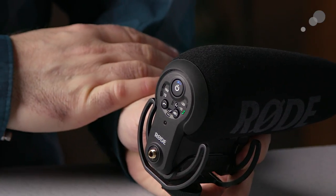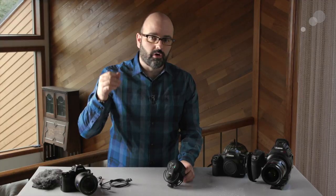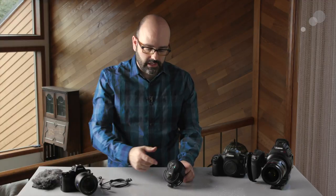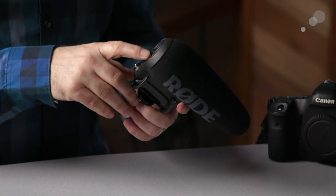There's also an option for an attenuator — a minus 10 decibel attenuator. That's great in situations where you have your recording level turned all the way down on your recording device and you're still getting clipped audio — fireworks, a car engine starting, whatever it is — so you can activate that attenuator. Very, very easy in terms of the controls.